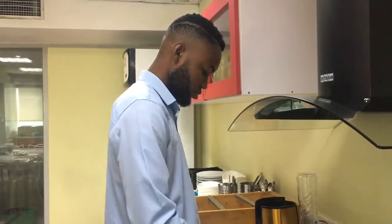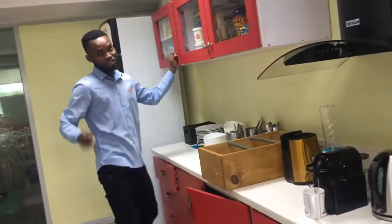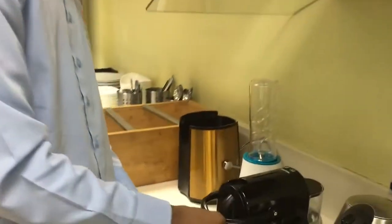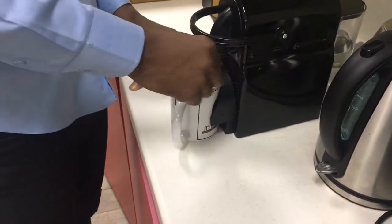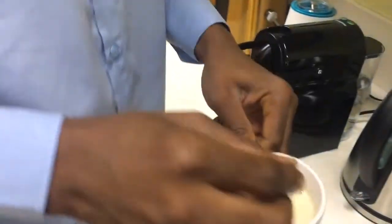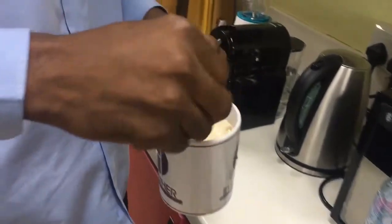You're gonna love it. It's very very sweet. Coffee is almost ready — and that's it! You can see this coffee, it looks yummy, right? Very nice. And you take a sip.